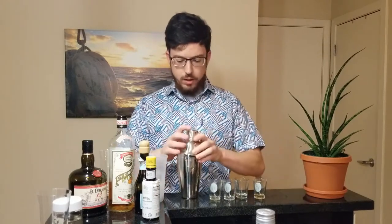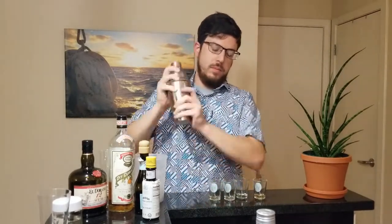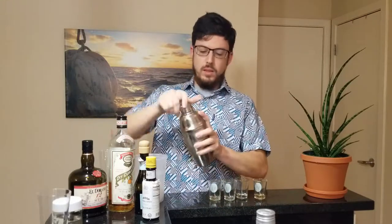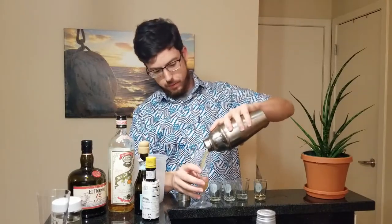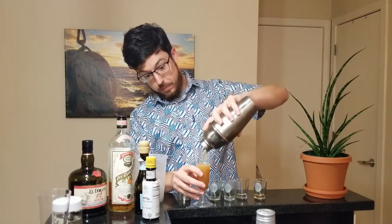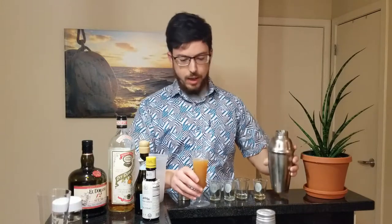You're going to shake it until it's nice and chilled, about 12 seconds. Then you're going to strain pour it into a champagne flute. That is a bigger drink than I thought — not a lot of room for champagne.